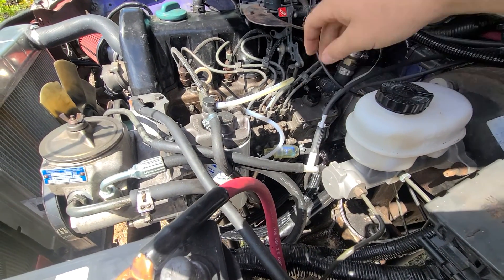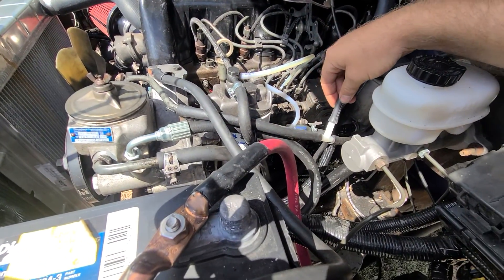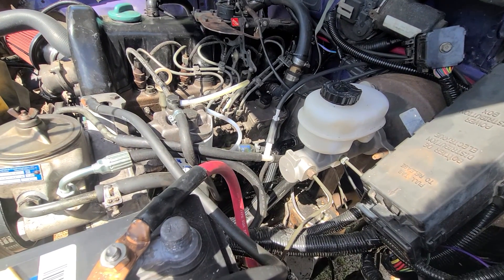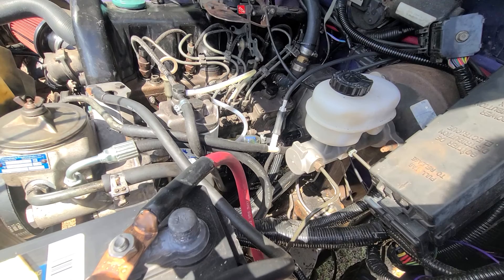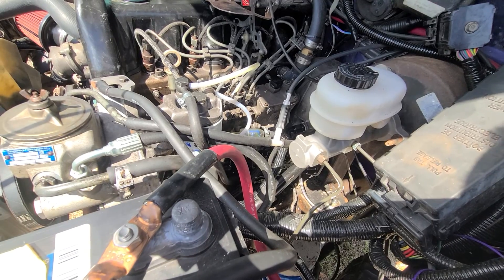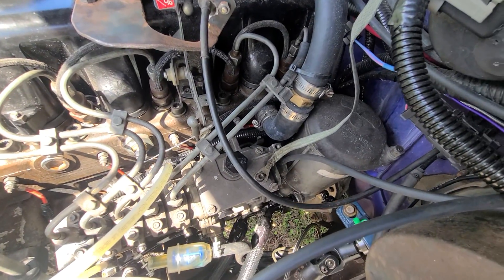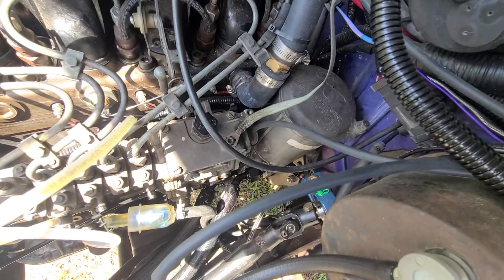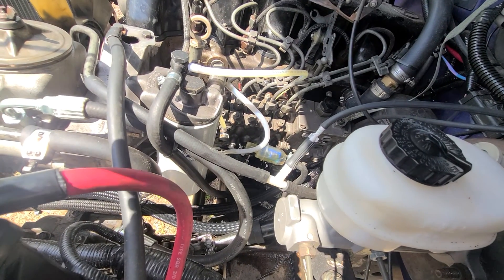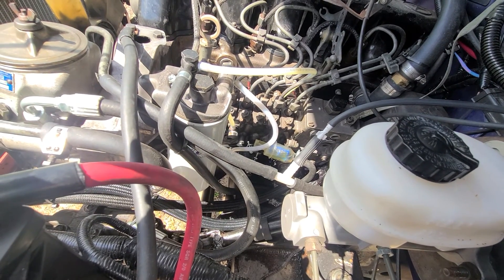The overboost protection solenoid connects to this vacuum line here. Straight from the vacuum pump, it goes along and Ts off — one branch continues to the booster, the other goes into the solenoid. When it gets power with the key on, it doesn't allow vacuum to pass through. When you shut the key off, it loses power and allows the vacuum built up in the line to go down to the back of the injection pump, which cuts fuel instantly to the engine.